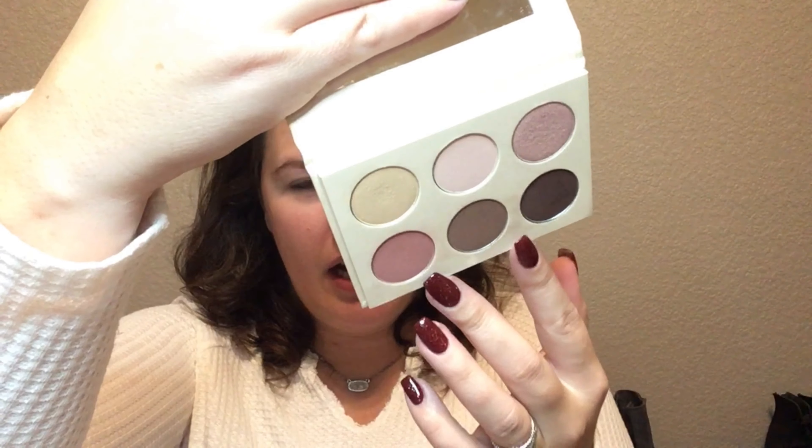I'm going to go in with the KKW Mrs. West Collection palette. It is this super simple pinky with some brown undertones palette and this was part of her collection. I do have the lip and the highlighter that I'm going to use today. I gave the blush to my mom because she loved it so much. She actually got the collection too but the collection sold out and they weren't bringing it back, so I gave her my blush to use.